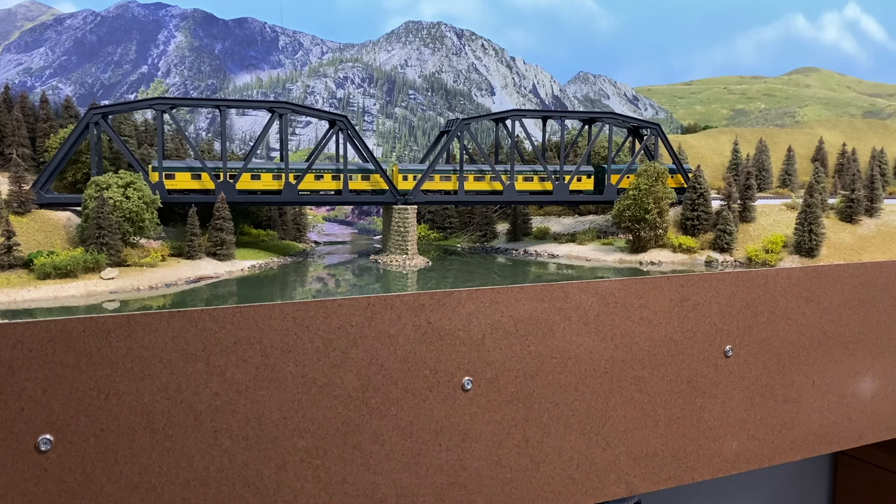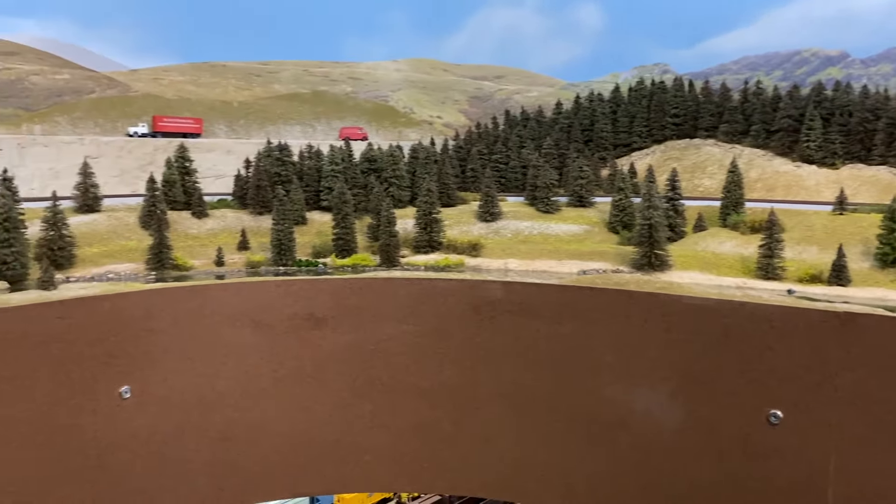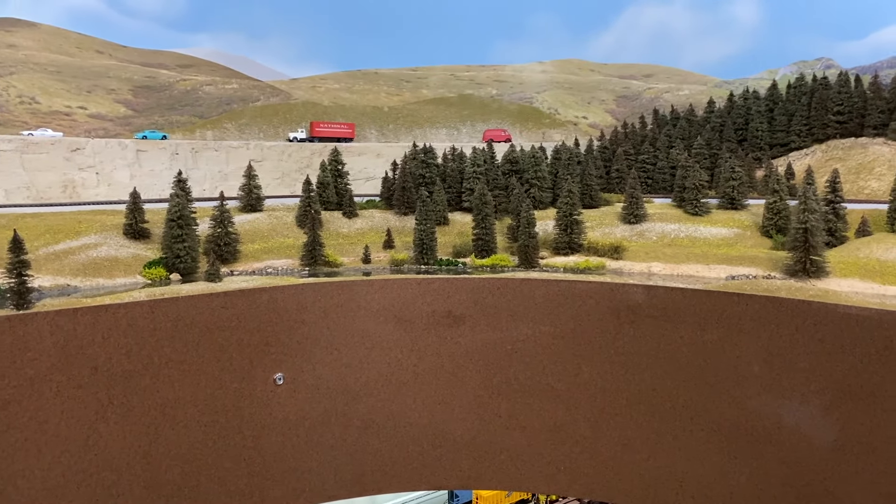Hello Auto Railroaders. John back with a 16x8 River layout. I'm just going to give you a little mini update on what I'm doing.